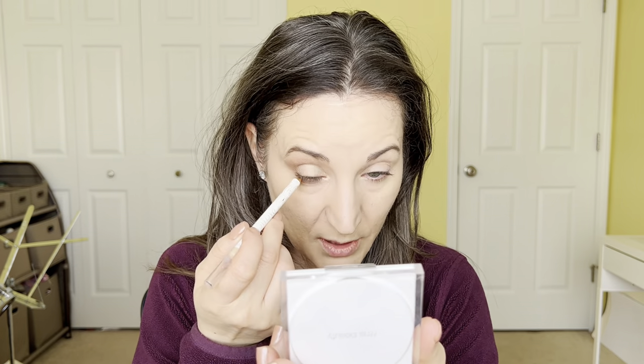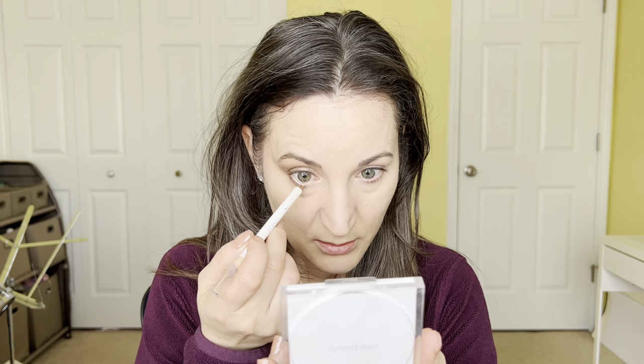Next I'm going to take this Pacifica in Bare and line my waterline. Line it with as much intensity as you like, but definitely do not use white — that's going to be very harsh. If you want to achieve softness and brightness, you want a nude as close as possible to your skin color. That way it brings up a nice brightening effect in your waterline and makes the eye look bigger.